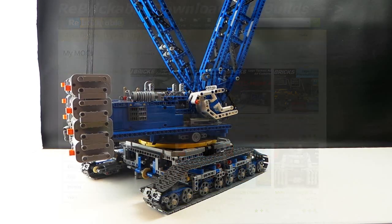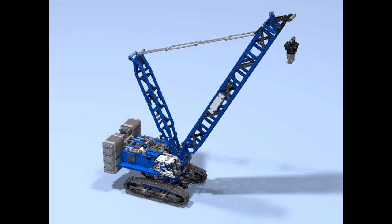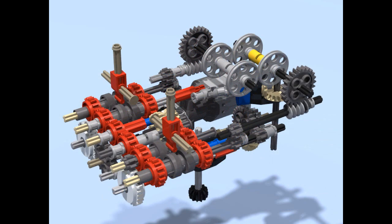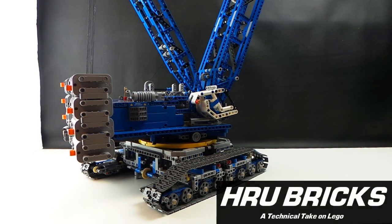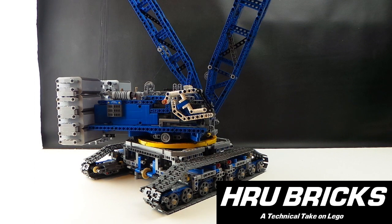It actually helps a lot in the re-engineering phase — when you see something you like, grab those design files, have a quick look, iterate it out, and take what you like from the build, or even build the whole thing. If you have any technical questions, that's also the best place to hit me up, as other builders may have those same questions. Leave those questions over there — that would be fantastic. Thanks again for watching, I'm Henry of HRU Bricks — let's get building more!